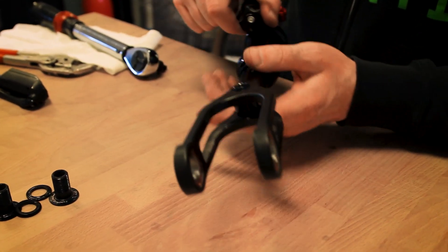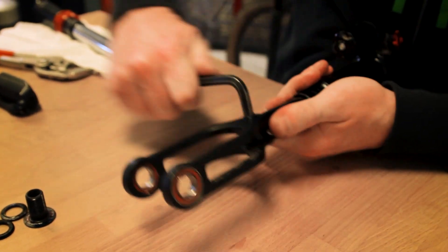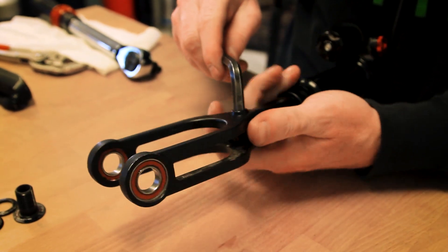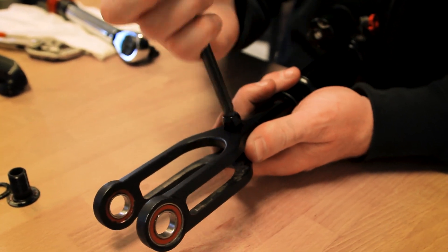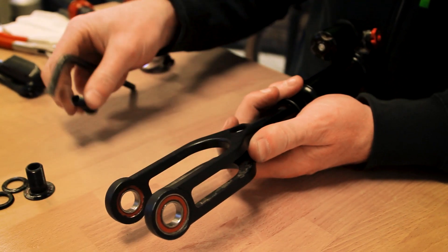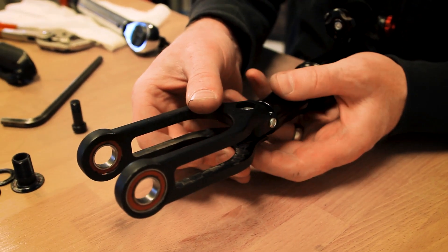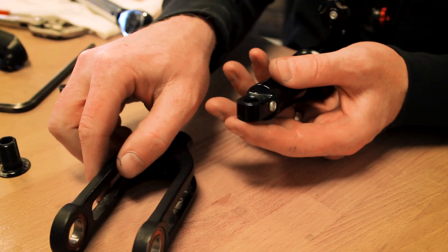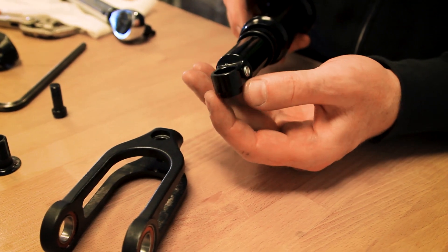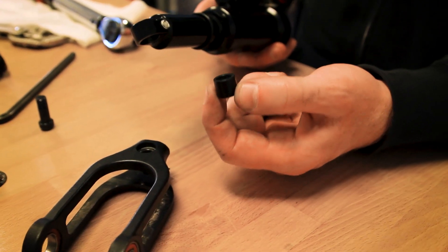The next step is to remove the shock yoke from the shock itself. Grab your shock and remove it. Once you pull the bolt out, you can slide the shock yoke off — be cautious, there is going to be a small spacer that comes out of the bottom eyelet of the shock. We will reuse this later, so you can set it aside.